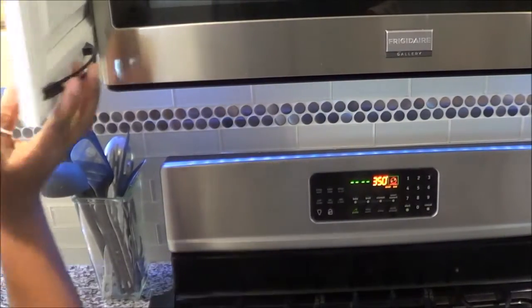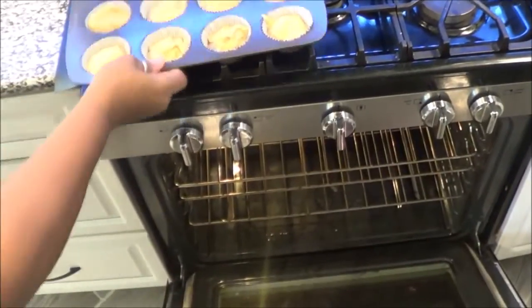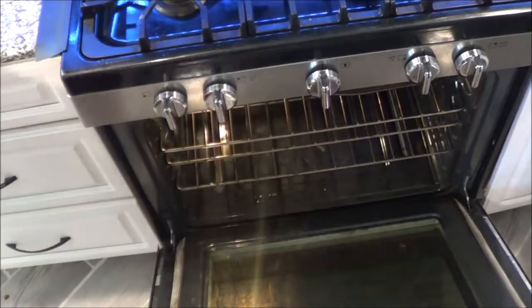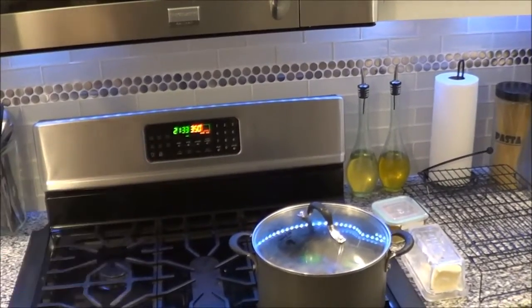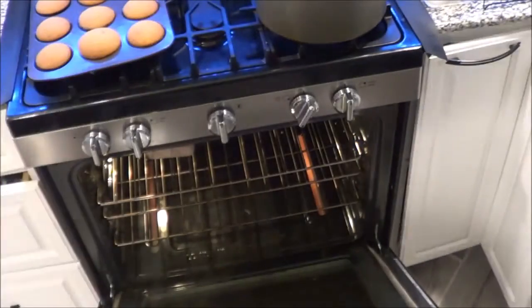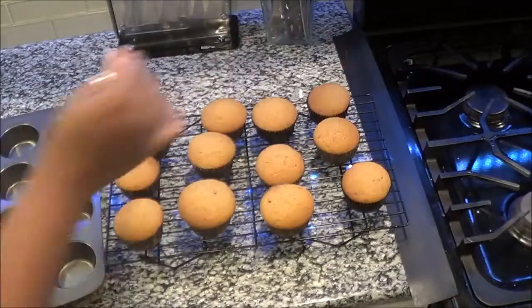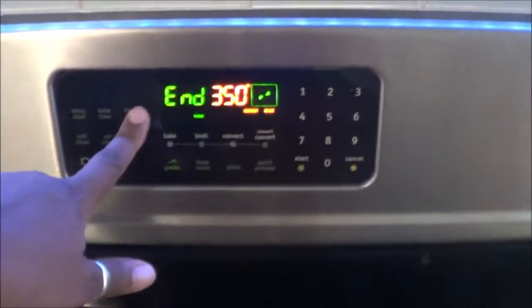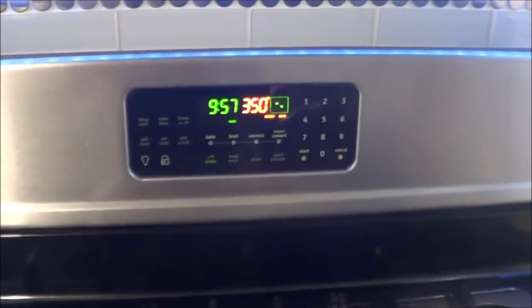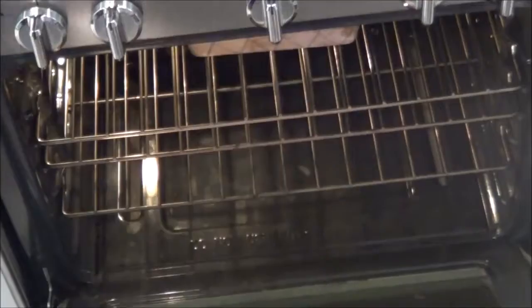Set your oven for 45 minutes and check them, because the muffins don't take as long as the loaf. The muffins were done in about 23–24 minutes — they actually could have come out a little sooner but I got busy. The loaf needed an extra 10 minutes beyond the 45 because it's a thicker consistency and a thicker pan, so it's going to take longer. Keep checking it because all ovens are different.